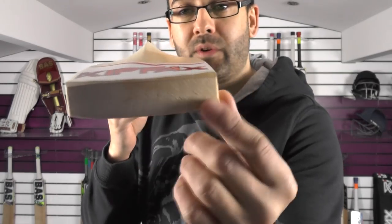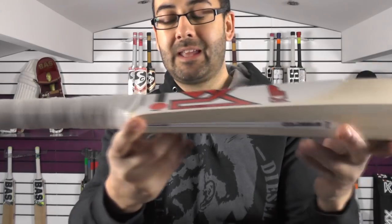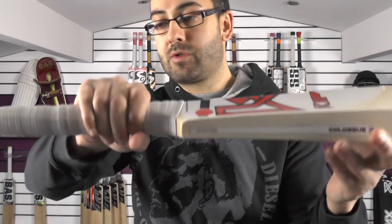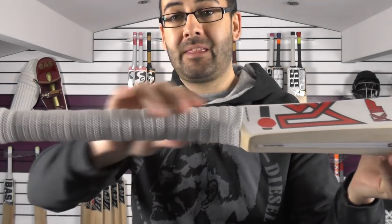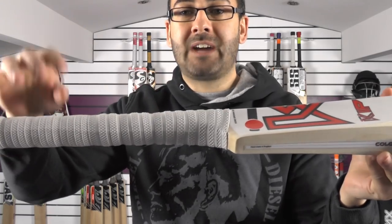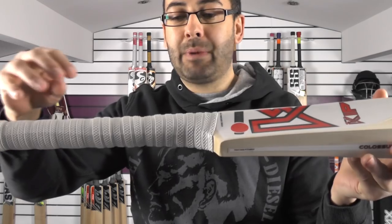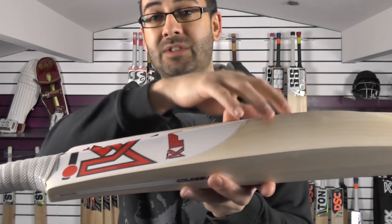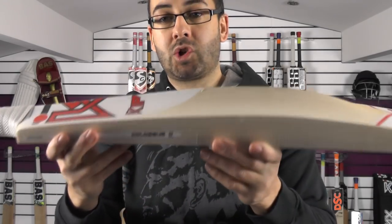Those grains are perfect through the toe and there's a nice thick toe, nice thick shoulders, a square block style at the bottom that goes to a semi-oval just around there. You've got that Wave X Ripple handle, which is there to divert any vibration or power loss, bouncing those vibrations back down into the blade and transferring energy loss back into the ball so you get maximum power in your shots.